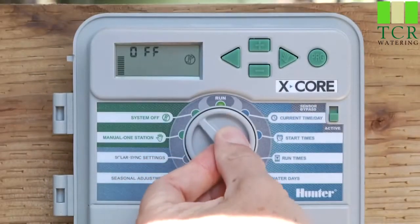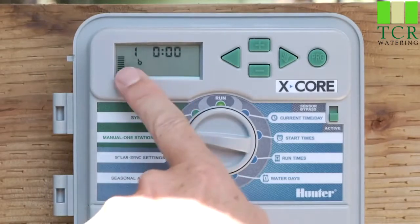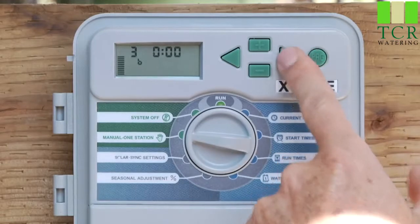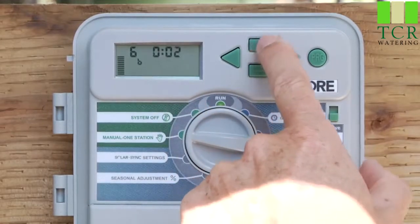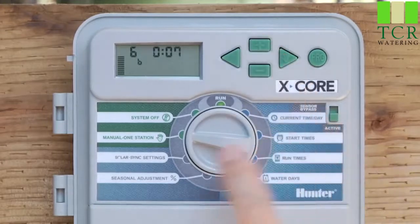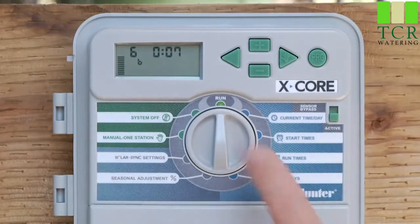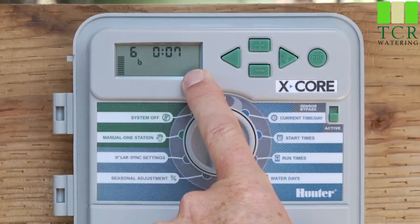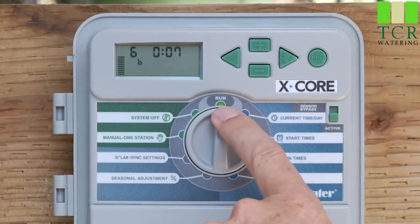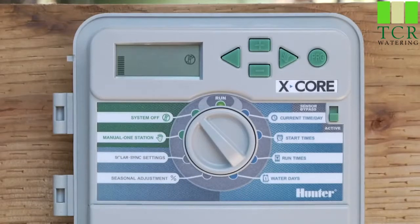For manual operation, there are two positions. The first is manual one station — just one station only. It's going to show station 1 to begin with, and you can use the right arrow to scroll to the desired station. Make sure it has some minutes in the run time spot; if not, hit the plus button a few times. Once you've got the desired station and minutes in place, go back to the run position and that zone will activate. You'll see a flashing sprinkler icon indicating a zone is running. Let it count down, and when done, you're already in the run position. To turn water off early, go to system off, let it say 'off,' then return to run position.